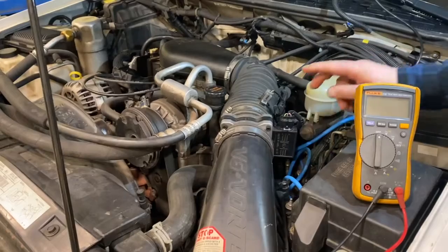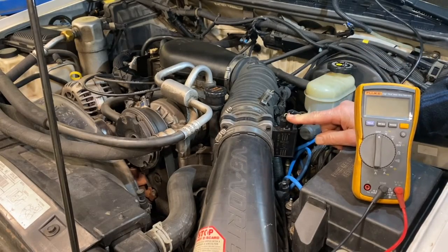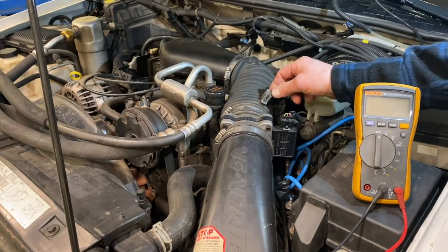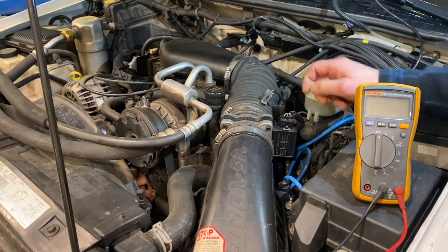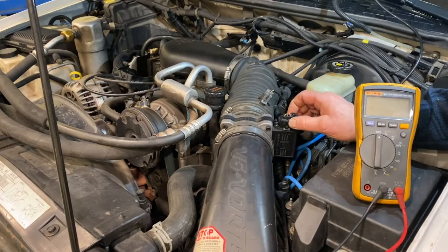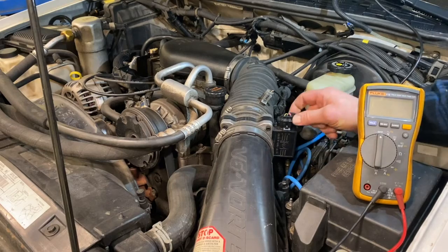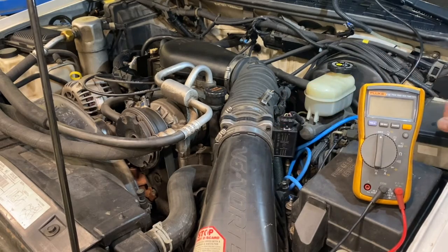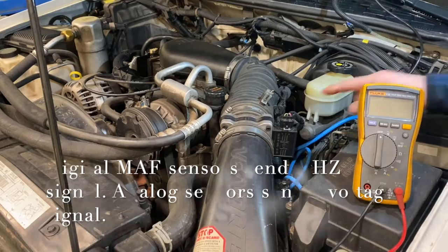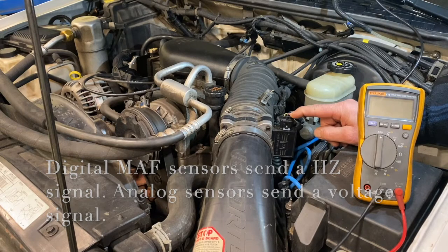Some MAF sensors — particularly on older cars — were three-wire sensors, and some were four-wire sensors. You'll also see cars that have the intake air temperature sensor combined with the MAF, which adds extra wires. So you may see a five or six-wire sensor, essentially a three-plus-two or four-plus-two configuration. When testing MAF sensors, there are two possible scenarios: some send a hertz signal back to the computer, and some send a voltage signal.